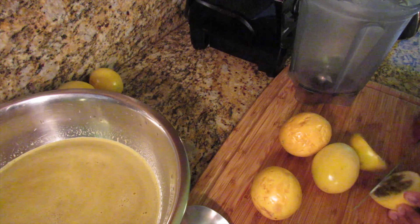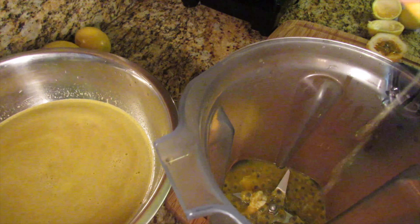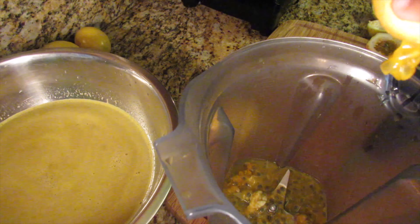After juicing the pineapple and the ginger, you want to start on the passion fruit. What I'm going to do is blend the passion fruit along with a small amount of the pineapple juice — I find that I get the most out of the passion fruit doing it this way.